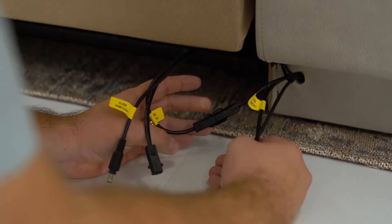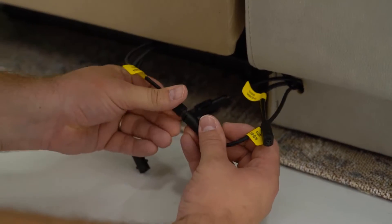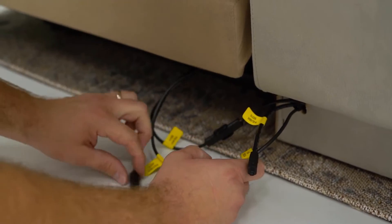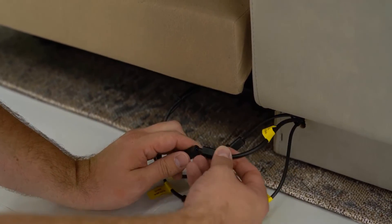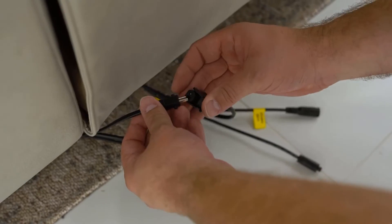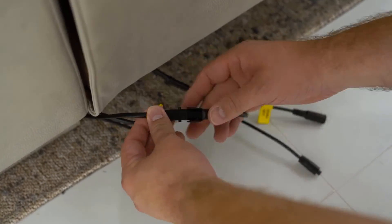There are two sets of cables at the rear of the lounge. First, connect the three cords between the right-hand recliner and console. Then connect the cables between the left-hand recliner and console. Please note these have unique different plugs to ensure correct connections.